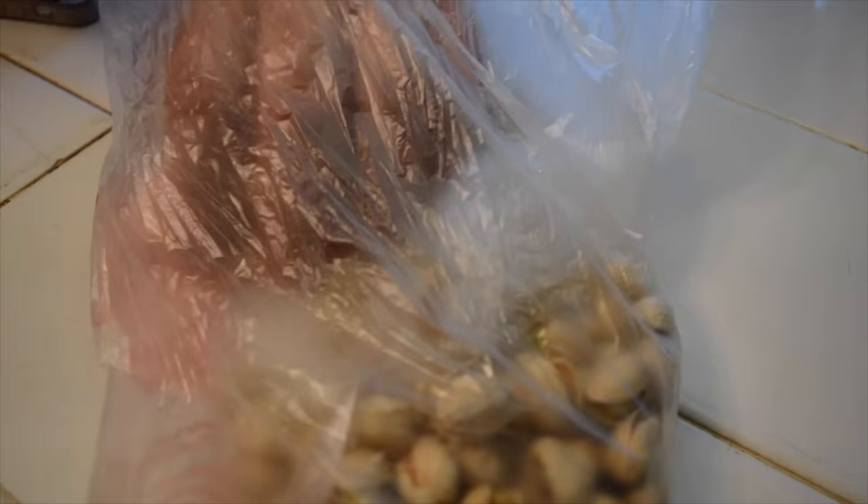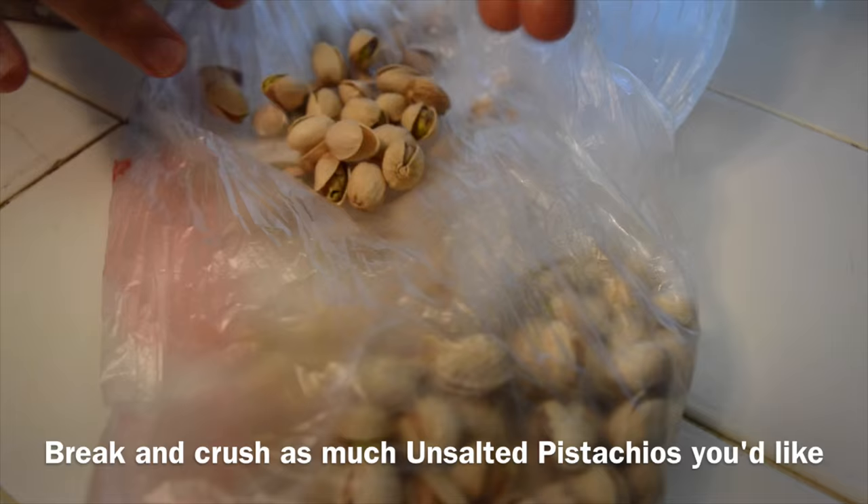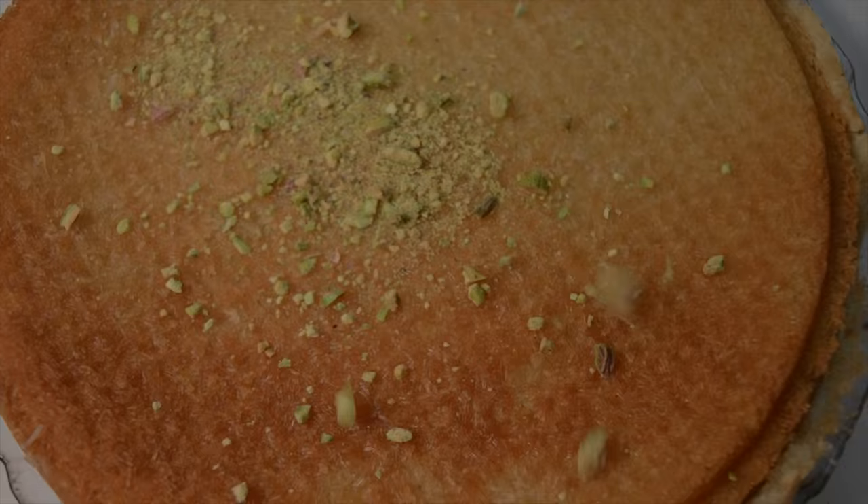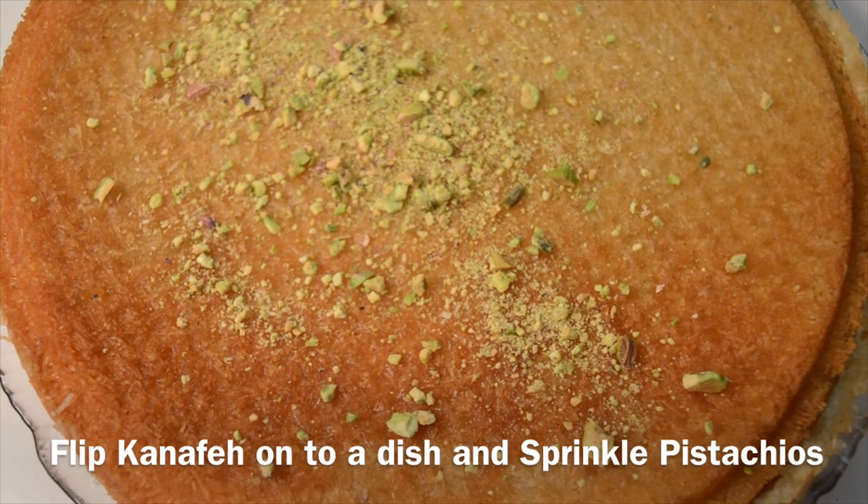I'm using unsalted pistachios and I love breaking things apart, so here I am crushing. Flip the kanafe onto a dish and sprinkle as much crushed pistachio as you want onto this golden beauty.